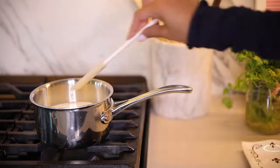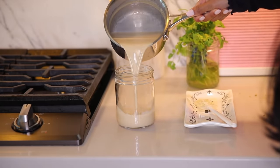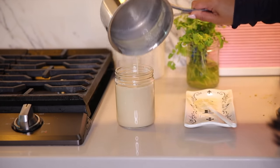This usually takes about two to three minutes. Just let that dissolve, then we're going to turn the stove off and transfer it into a jar that you can keep in the refrigerator. Let it cool before you put it in the fridge.